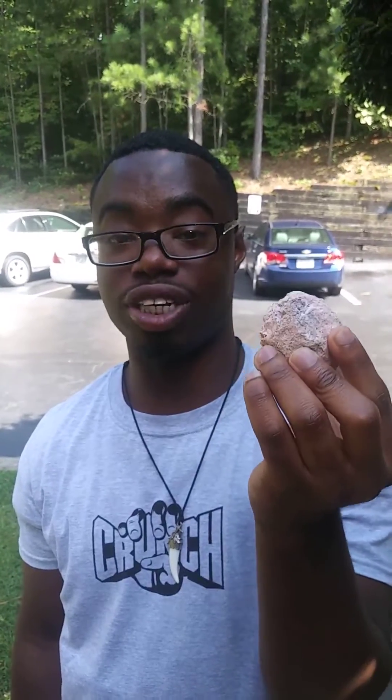Hello, Paleo 101. What we're doing today is we're buying — I got geodes from the Target store and what we're doing is we're breaking open geodes.